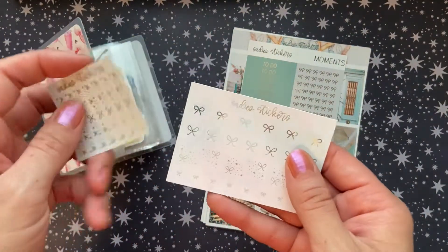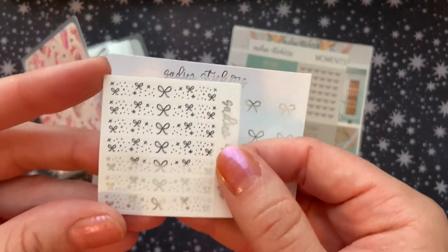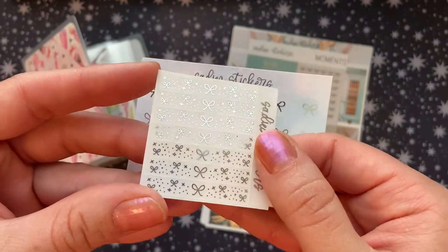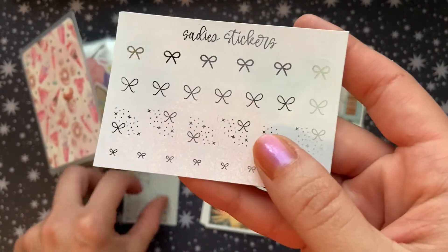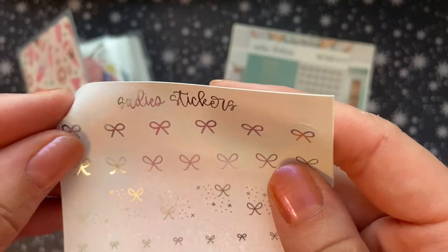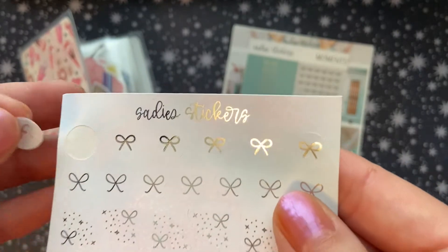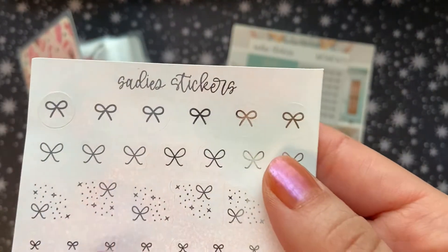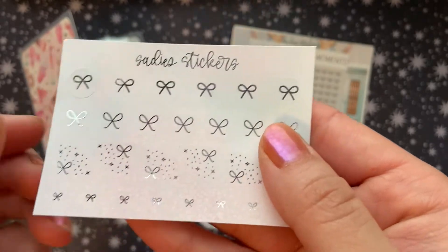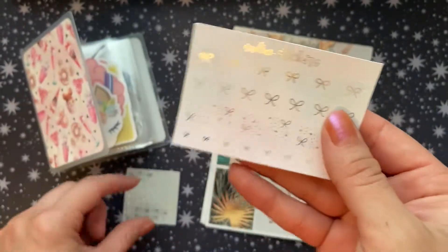The two sticker freebies that I got with my order were this little sheet of clear header overlays that are silver foiled, as well as this silver foiled sheet — it's almost like a functional sheet. There's little circles, and I think these are corners and then these are smaller circles. So that will be very pretty and useful in the future.